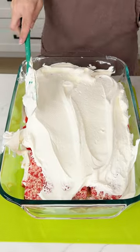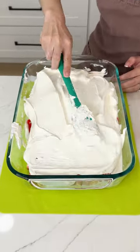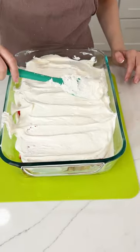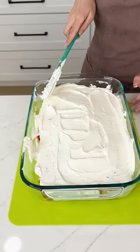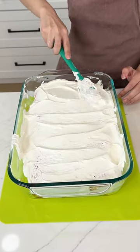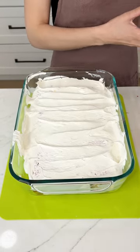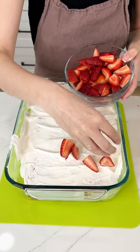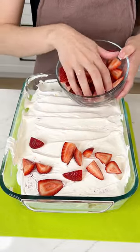This is going to be like a strawberry crunch ice cream cake — better than DQ, better than Baskin Robbins, and way cheaper. It's okay if it's not perfect because I'm going to add some fresh strawberries on top. We're just going to sprinkle them right on top — I just cut them in fourths, quarters, whatever you want to call them.